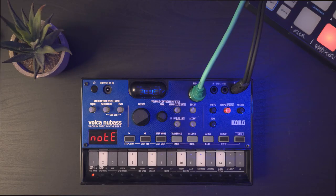Hi everyone, I hope you're good guys and welcome to a new video. Today I'm going to talk to you about the KORG Volca NuBass Vacuum Tube Synthesizer.